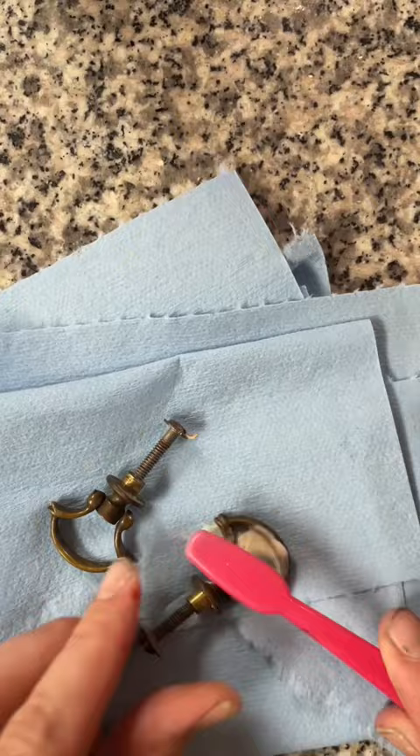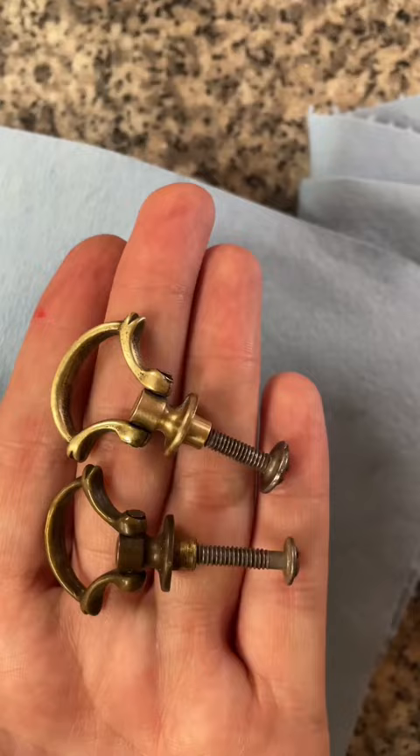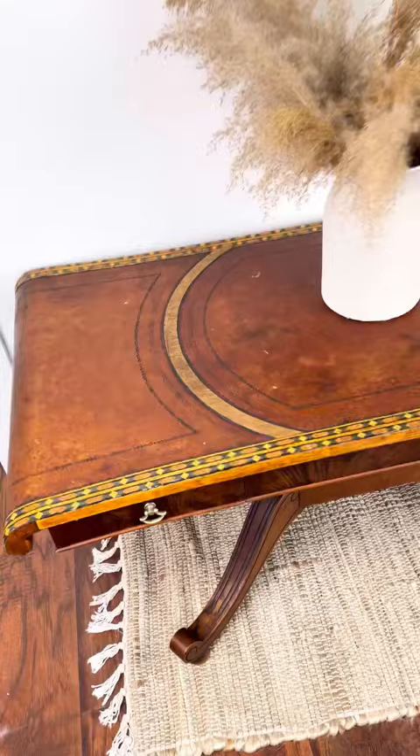I used Howard's Feed & Wax to seal and protect my piece, including the top which was made of leather. To shine up the original brass hardware I used Brasso. I put it on a toothbrush and then scrubbed it all over the hardware — just look at the difference it makes.